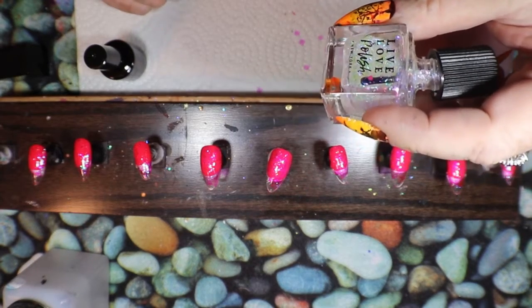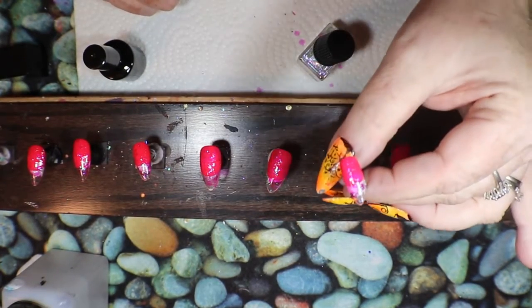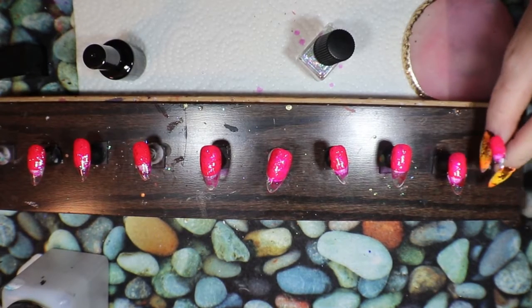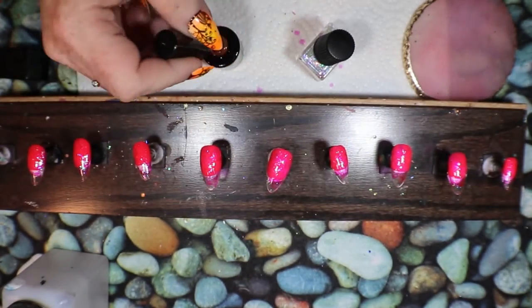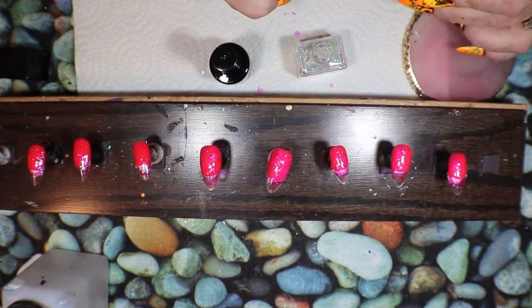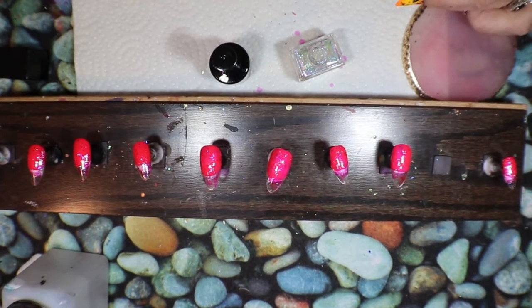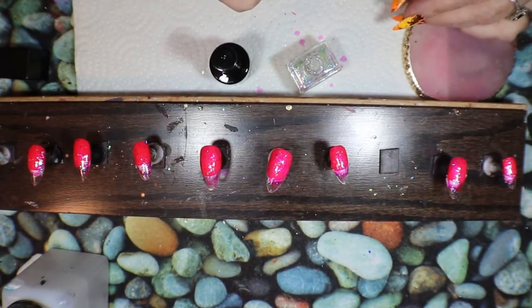I'm just putting some of this polish on top — it's the Live Love Polish Fanciful — and it's so pretty I almost want to put another layer. I decided to go with the sweet pink jelly. I've got so much color on there now — the sweet pink might actually tone down the color a little and keep it from being over-pink. I'm going to put another coat of this on because it'll be under that jelly and I'm hoping it gives me quite a bit of sparkle.